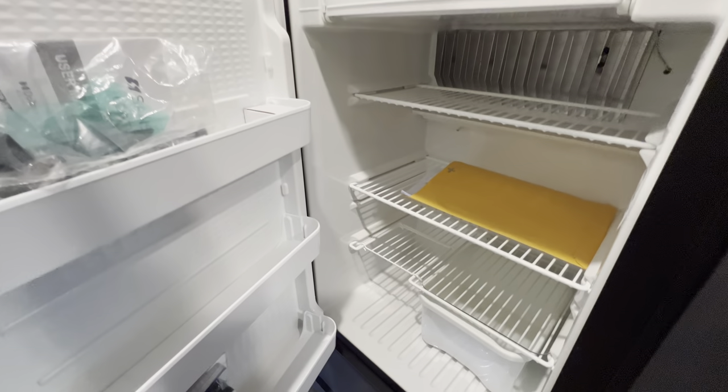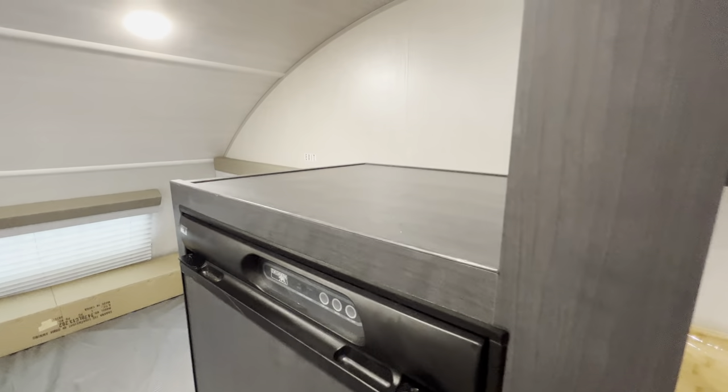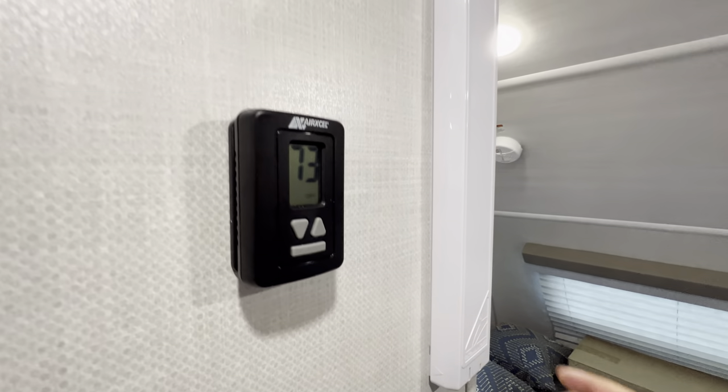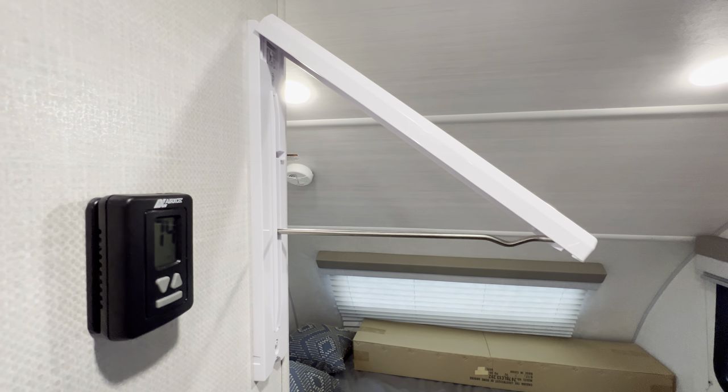Refrigerator — it's a big one. A little bit of shelf space right here. That's going to be your control for your AC and your heat. And this little plastic doodad is for some hanging items — that way you can use that as a kind of a little floating hanging rack.